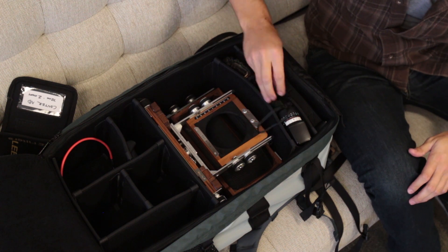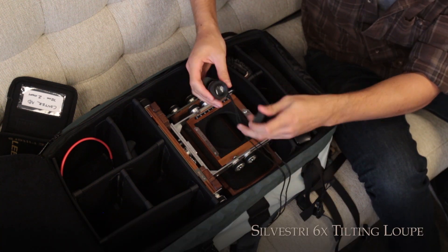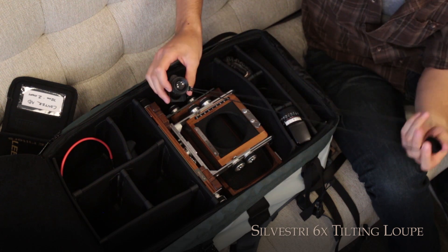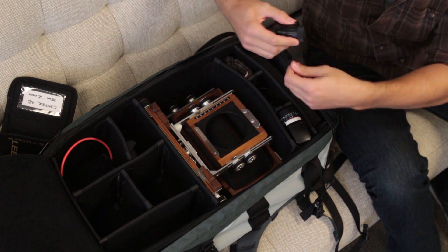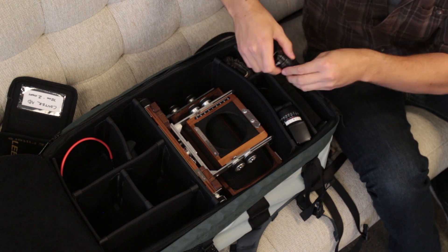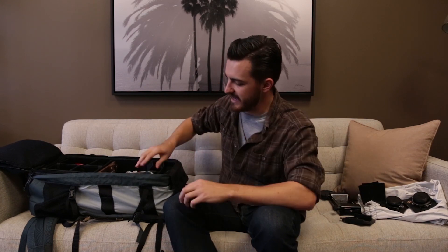Other accessories: I've got a level, and I've got my loupe made by Silvestri — it's a 6x loupe for focusing on the ground glass, with a lanyard so I can keep it around my neck. The camera doesn't use batteries, which is great, but the light meter does, so I've got to carry an extra battery. So that's everything! If you have any questions or want to know more, leave a message in the comments and I'll try and get back to you. Thanks for watching, hope you guys enjoyed it, and I'll see you next time.